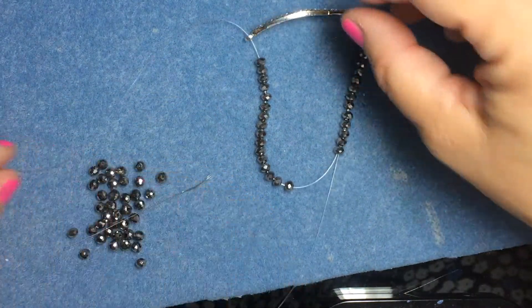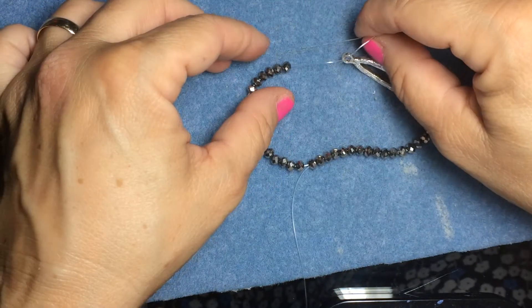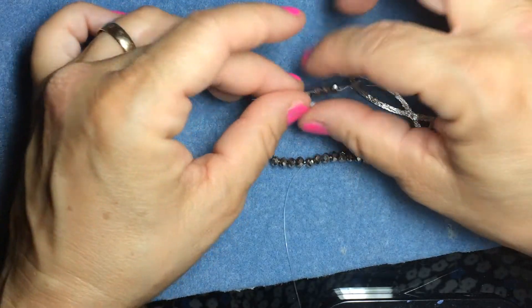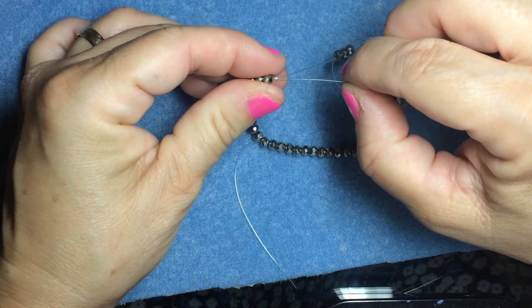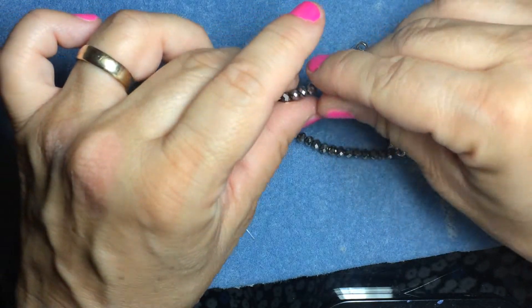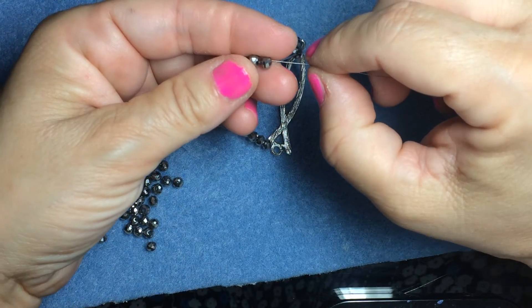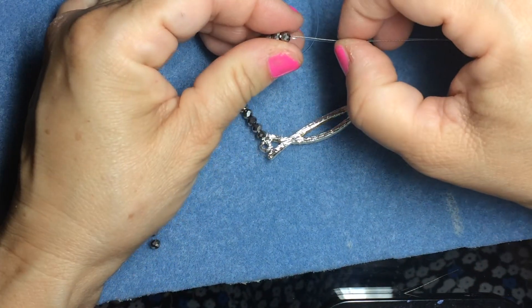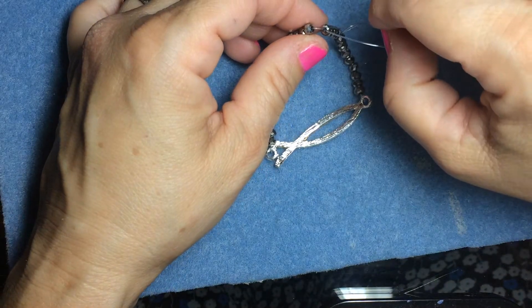Now that half is done, take the other side and thread through those beads. It's a little hard with small beads but that's okay. The needle is not stiff — it's one of these bendy ones. It's so much easier to use because with stretchy cord you can't really put it through regular stiff needles. The large-hole stiff needles would be too thick to go through the beads, so these flexible ones definitely do the job.